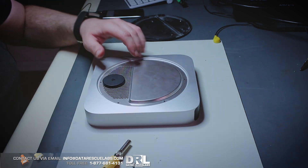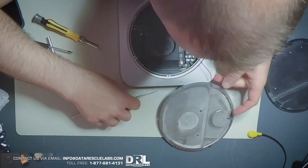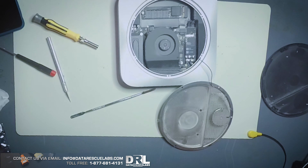This back plate here is actually an antenna, so when removing this particular plate you have to pay attention to the antenna cable so you don't rip it. This is for the Wi-Fi and I think Bluetooth as well.